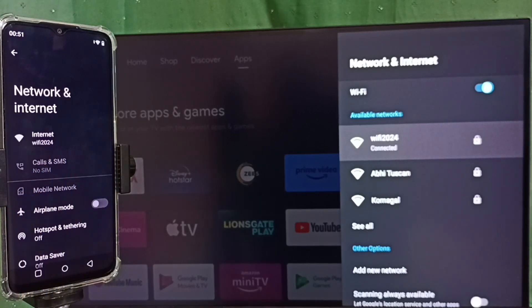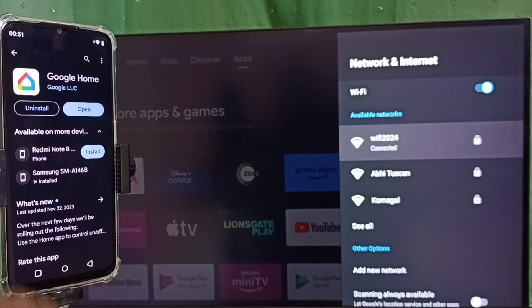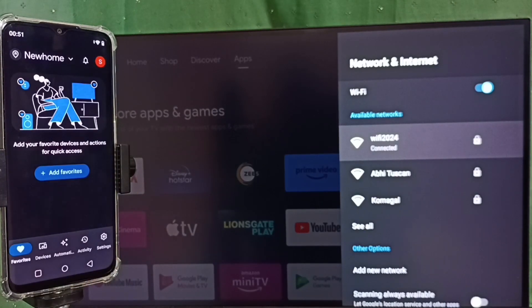Then open the Google Play Store and install the Google Home app. I already have it installed, so let me open it — tap on Open. This is the Google Home app. In this app we need to login with a Gmail ID and password. I already logged in with my Gmail ID and password.